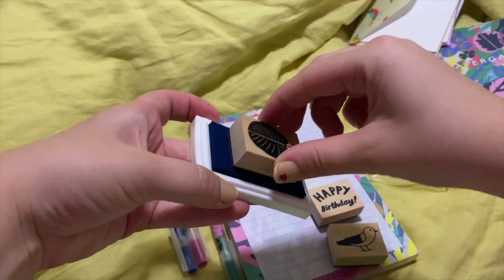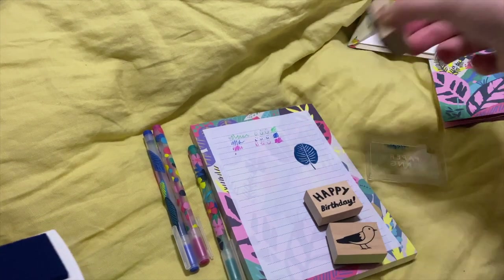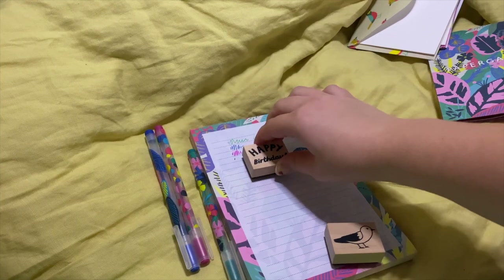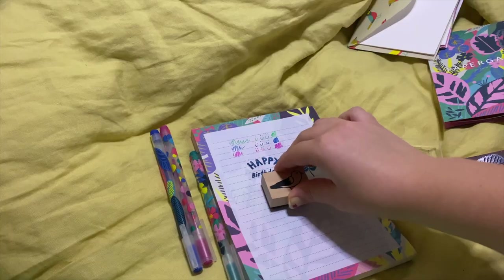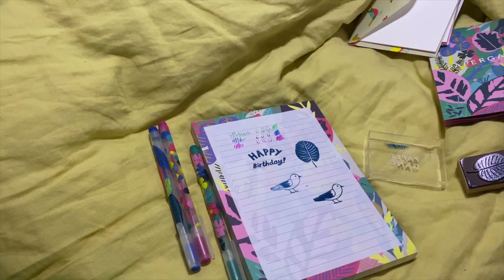Now I'm just testing out the stamps. I don't even use stamps that much, but these ones were nice and it's a really nice ink pad. This is just testing what they look like and I actually end up cutting these out later and using them in the spread,